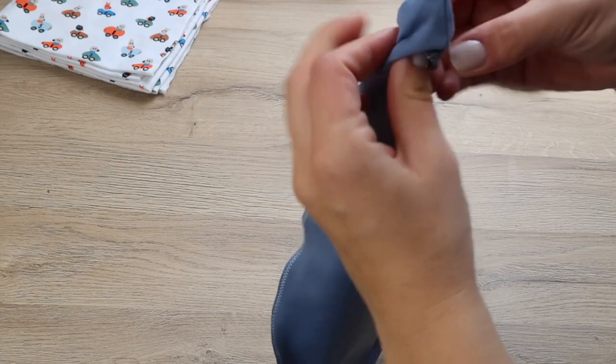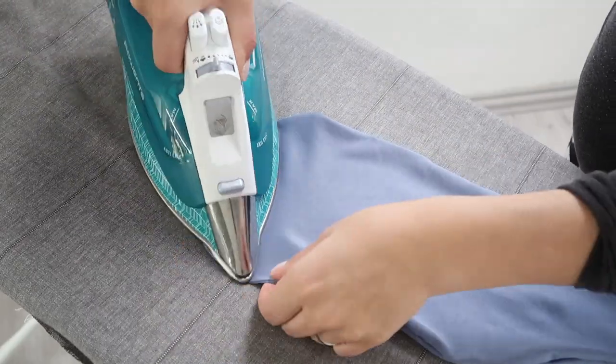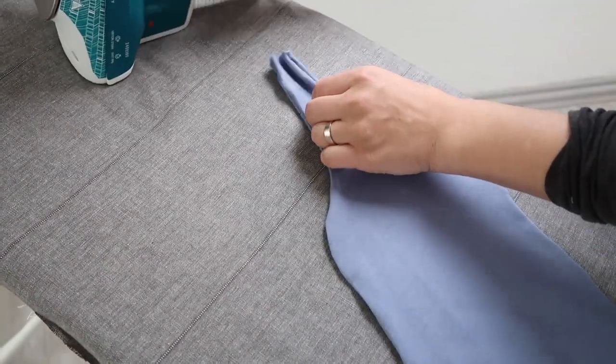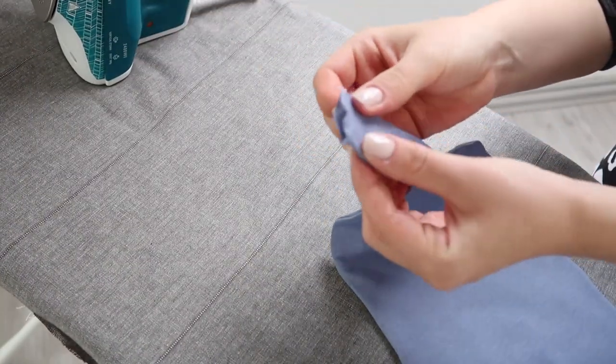Now turn your hat right side out through the opening we created at the top and use an iron to press the seams. Then fold the edges of the opening inwards and iron them as well to secure them in place.